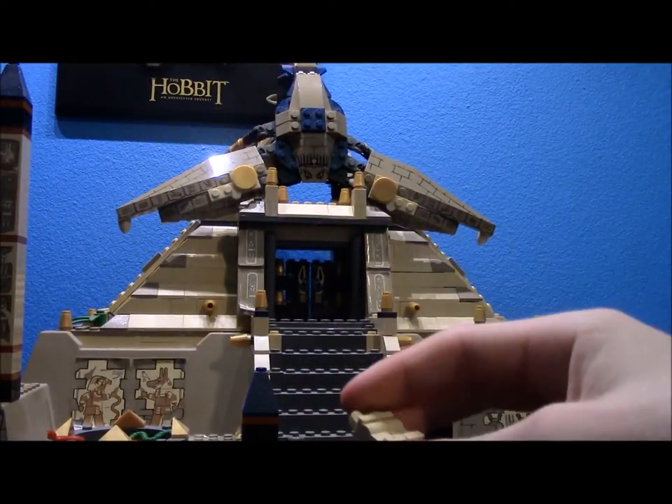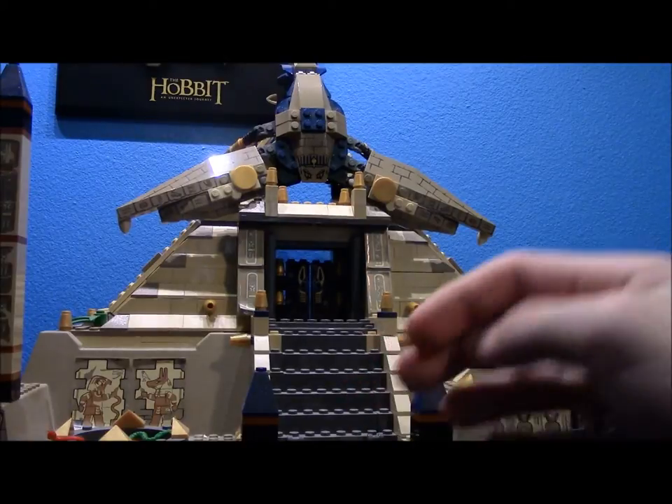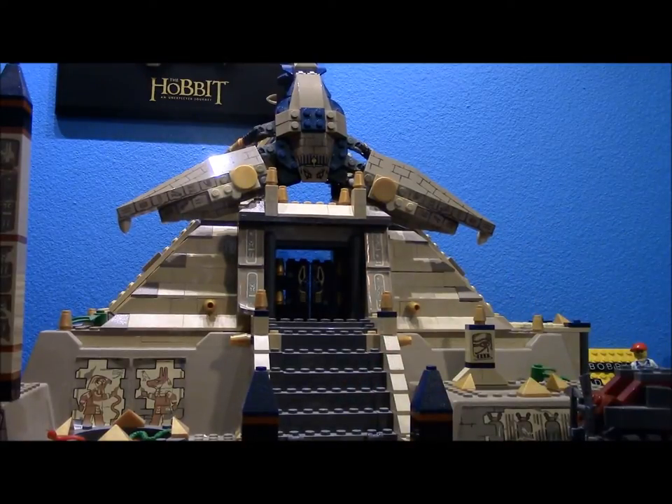Now for the cool minifigures - the flying mummy. If mine wasn't the main evil person I'd let you go first, but yeah - that's the way it goes.